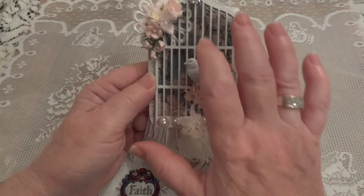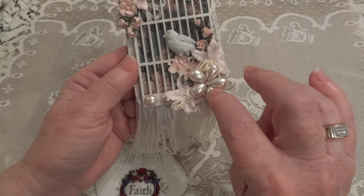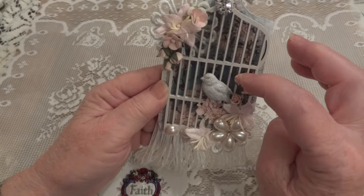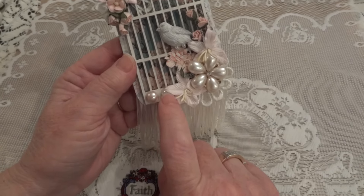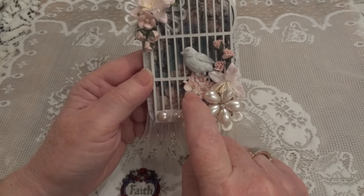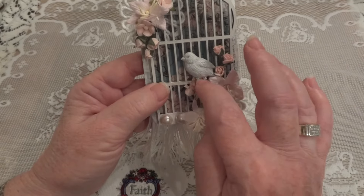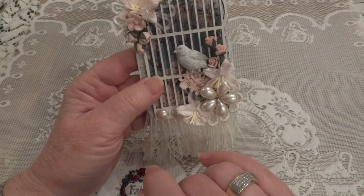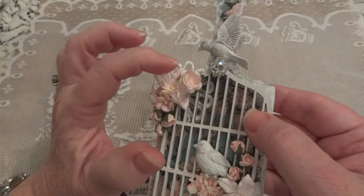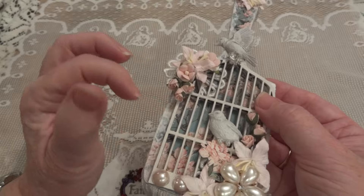Then I just embellished the outside. I added a beautiful pearl and rhinestone piece in the corner, some more Wild Orchid Craft lilies, and some tiny little rose buds. I put a couple of pale pink flatback pearls. I fussy cut a flower from a leftover piece and put that underneath to make it look like the bird was on top of the flowers. In this corner I added another lily, two of their little sweetheart blossoms in pink, and more pink rose buds.